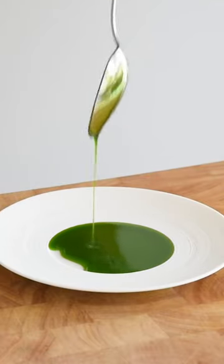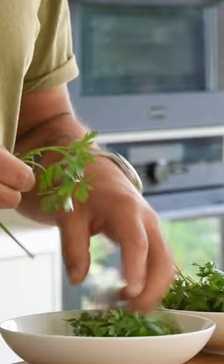Let's make a green herb oil. First, pick your herbs. You can use any soft herbs you like. I use parsley, dill and chives.